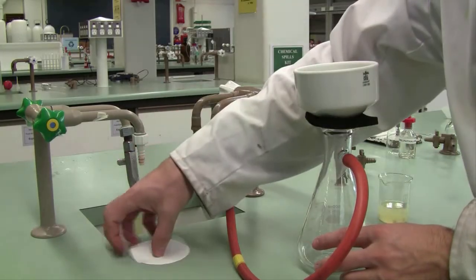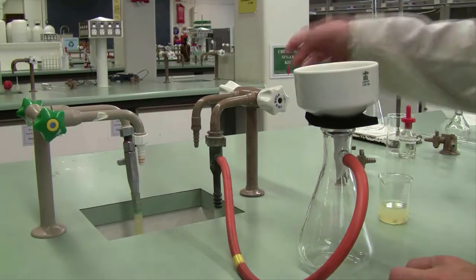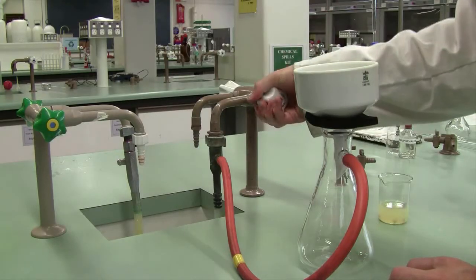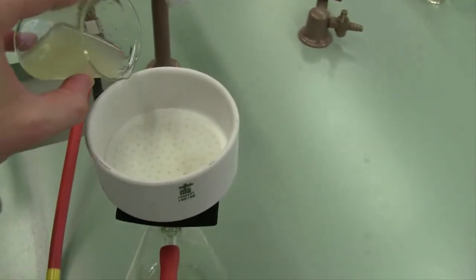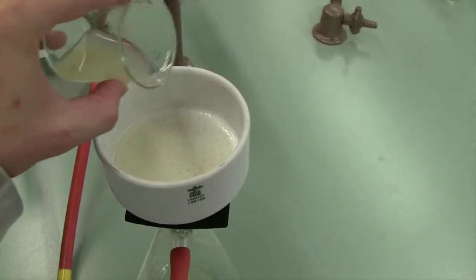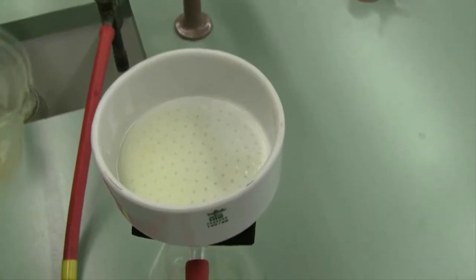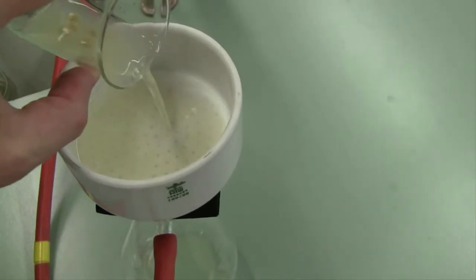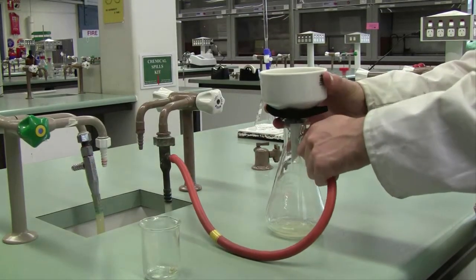Place a sheet of filter paper in the top of your funnel and turn the tap on. This will create a vacuum inside the vacuum flask. Pour a small amount of your lemon juice onto the filter paper — just a little bit of liquid — make sure you wet the filter paper first, as that will get the vacuum started. Then pour the rest of your lemon juice in and you'll end up with filtered lemon juice. Detach the side arm before you turn off the tap — it is most important you detach it before turning off the water.